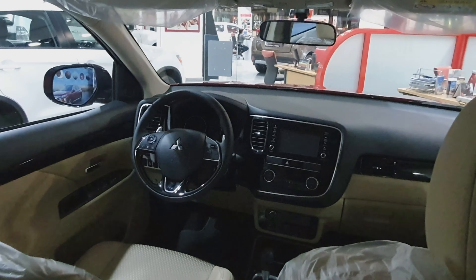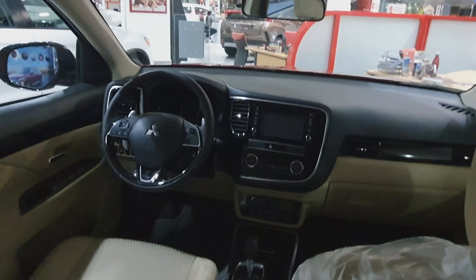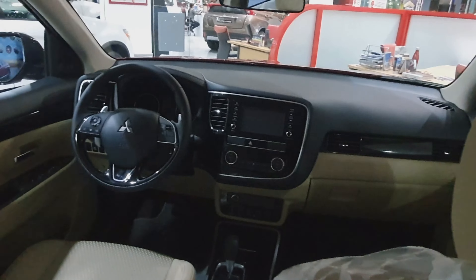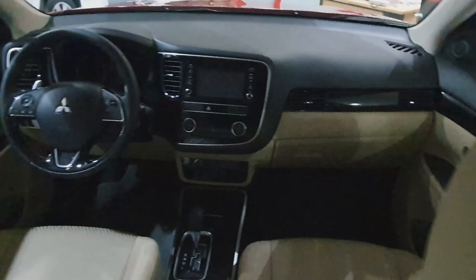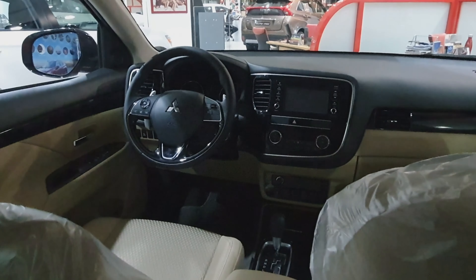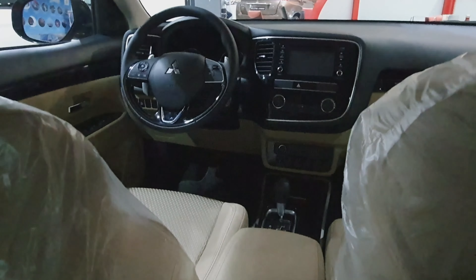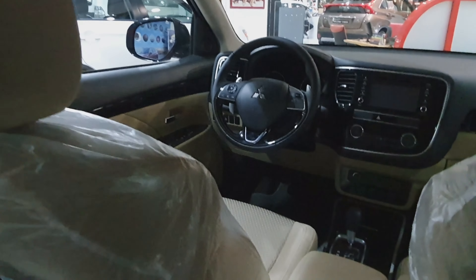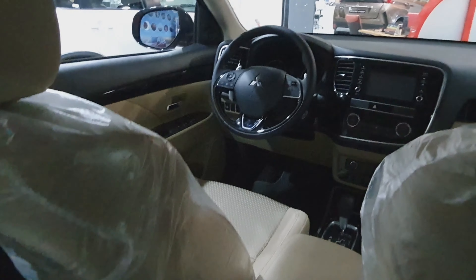So guys, we're here at the 2019 Mitsubishi Outlander. We're seated at the back side, trying to show you the cluster, the steering wheel, and the driver's seat and front passenger seat. If you saw my video about Mitsubishi ASX, this Mitsubishi Outlander is also a year-end promo.